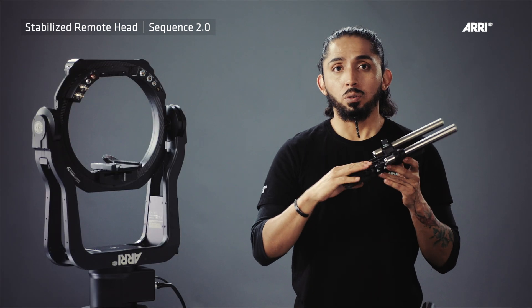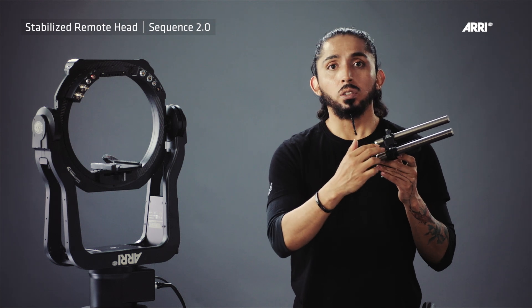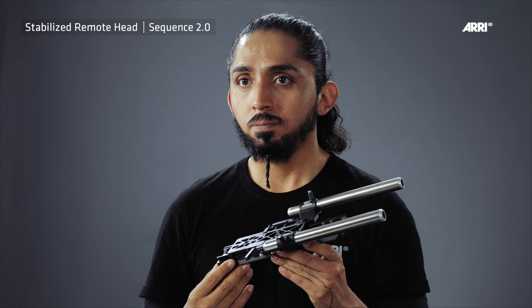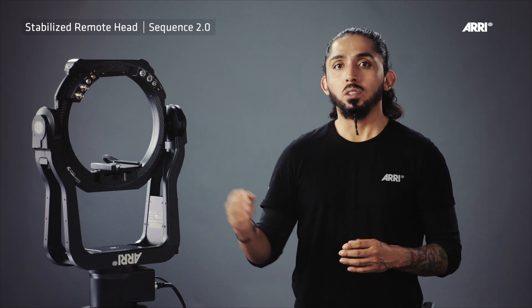By using the RMB3 brackets, 19mm rods can be mounted for use with the focus, iris, and zoom motors. In order to adjust the lateral position or balance of the camera, the entire camera setup can be moved left to right after releasing the clamping lever on the front camera mounting platform.